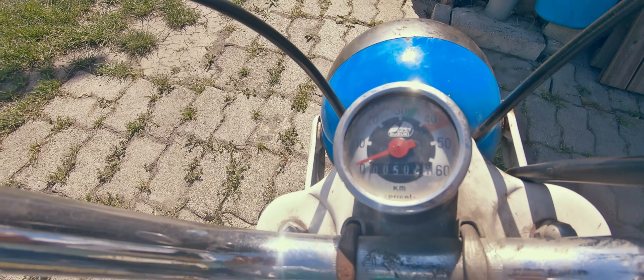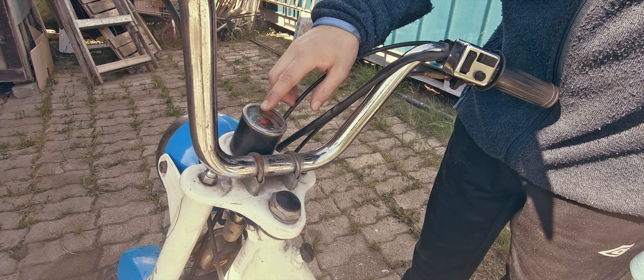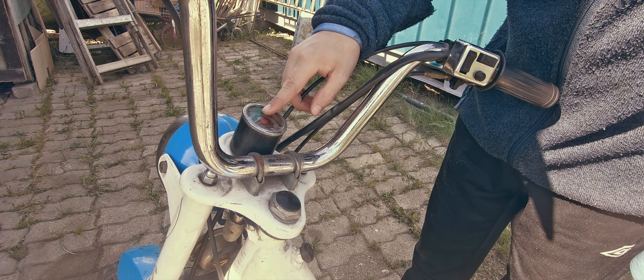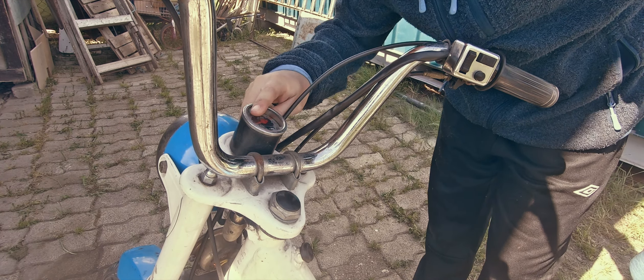It's barely even used — look at this. If you take a look in here you'll notice there are 500 kilometers on the clock, and funnily enough that's less than what is needed to finish breaking the engine in. So this bike is not broken in yet.